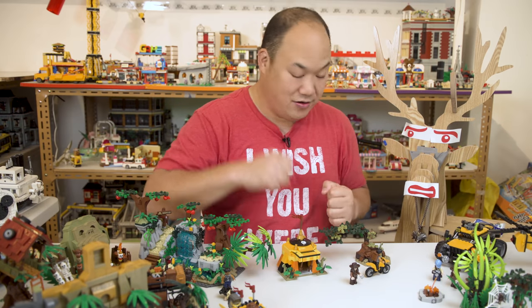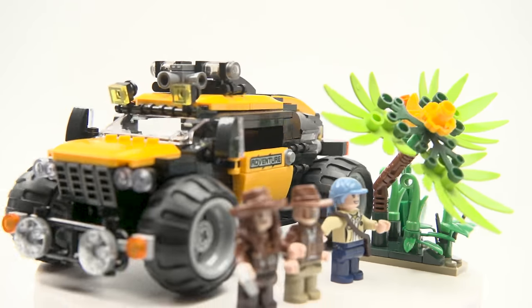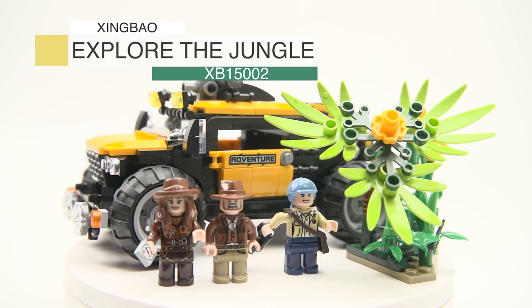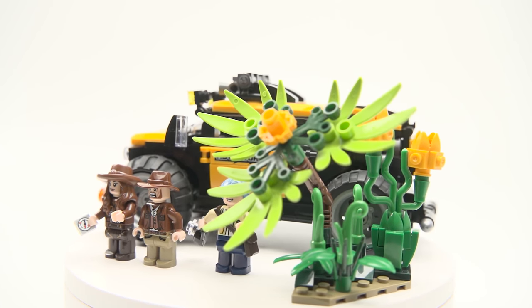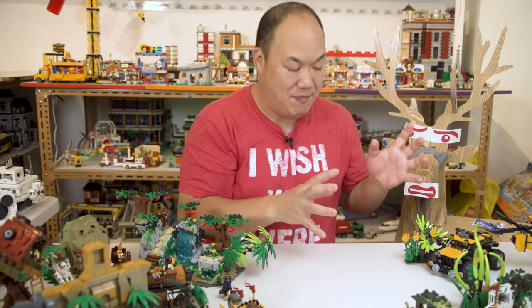That's the first set — nice and small. Now we're going to get a little bigger. This is Zing Bao Forest Adventures XB 15002, Explore the Jungle, 525 pieces.